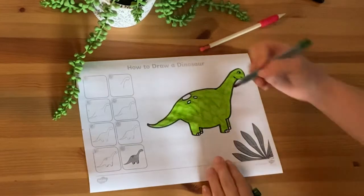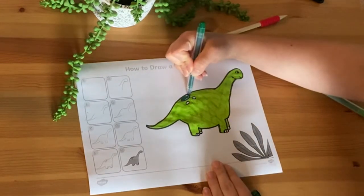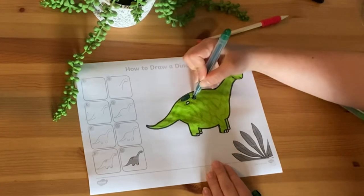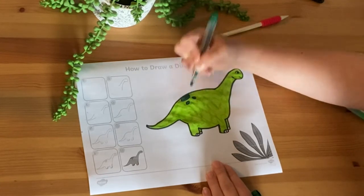Once your child has drawn their wonderful dinosaur, why not let them colour it in and perhaps even cut it out, making it into a lovely card to give to someone special? Your children will feel like brilliant illustrators or cartoonists in no time.